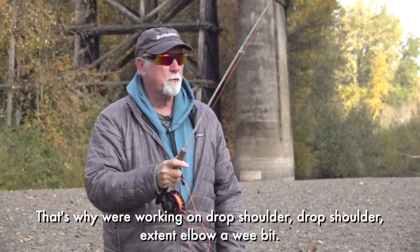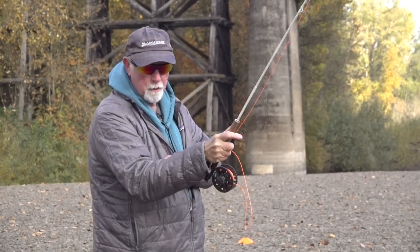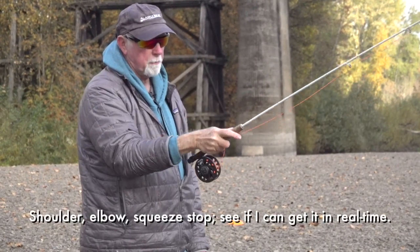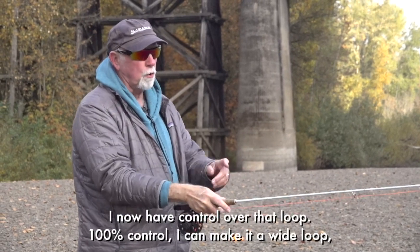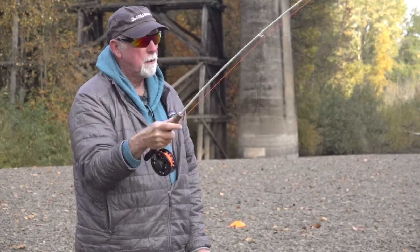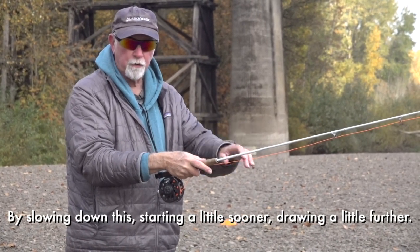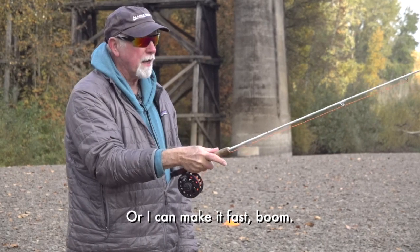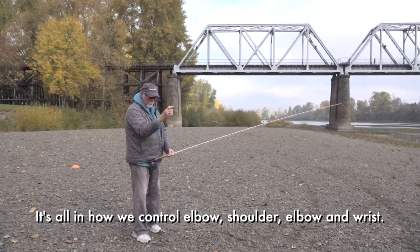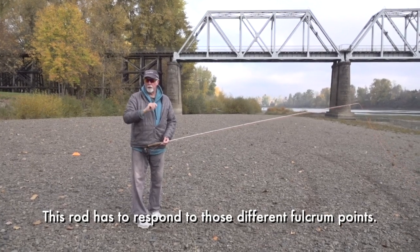That's why we're working on drop shoulder. Drop shoulder, extend elbow a wee bit, now I'm going to add the squeeze stop to it. Shoulder, elbow, squeeze stop — see if I can get it in real time. I now have control over that loop, 100% control. I can make it a wide loop by slowing down, starting a little sooner, drawing a little further. Or I can make it really a dynamite, fast loop. It's all in how we control elbow, shoulder, and wrist — in what order. This rod has to respond to these different fulcrum points. When we get control of that, our casts become better and easier. That's the whole goal of the bronze challenge, and silver and gold — to make your casting controlled.